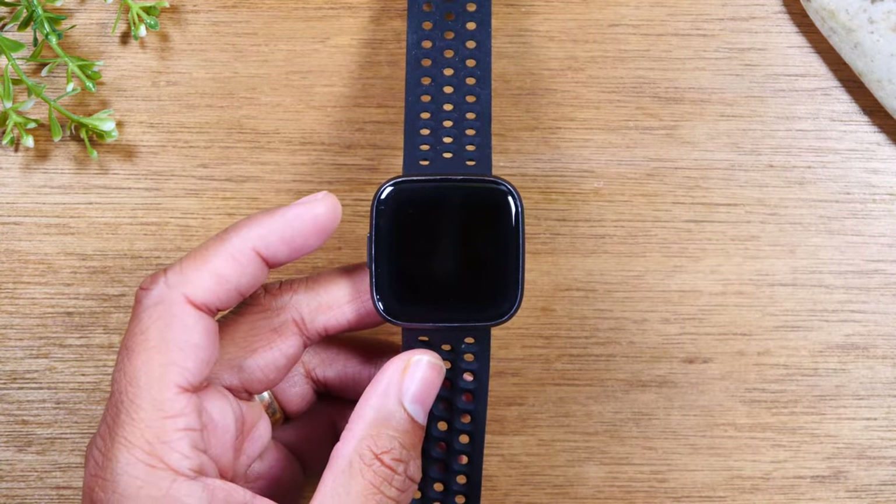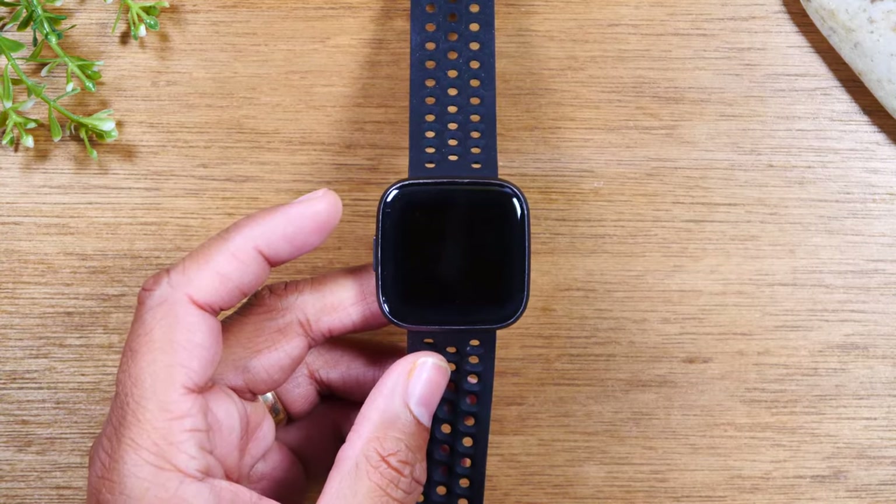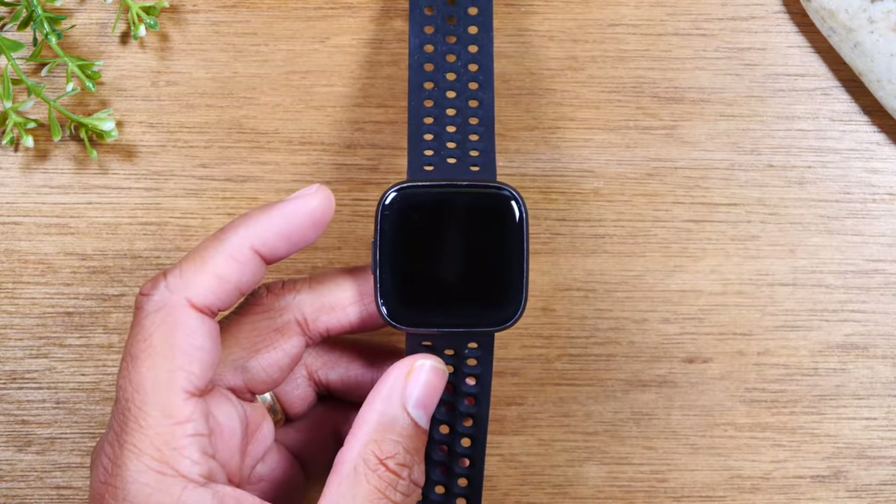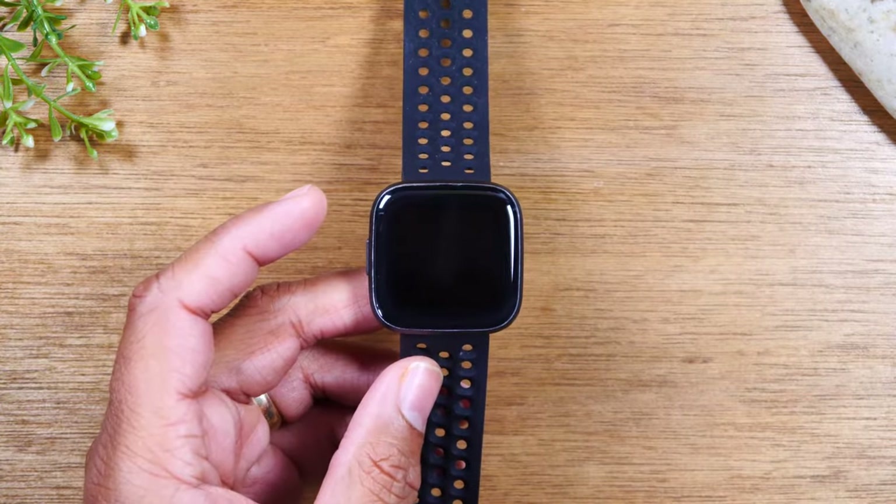Now, normally the reason someone is resetting a Fitbit is either they're going to give it to someone else, or maybe it's malfunctioning and they want to reset it to see if it fixes the problem they have.